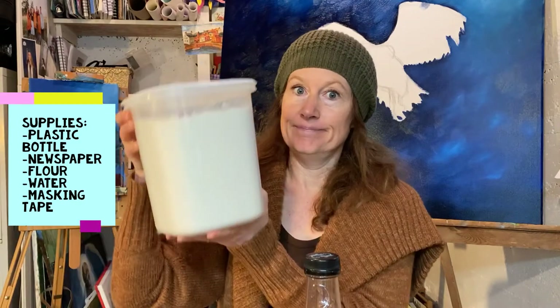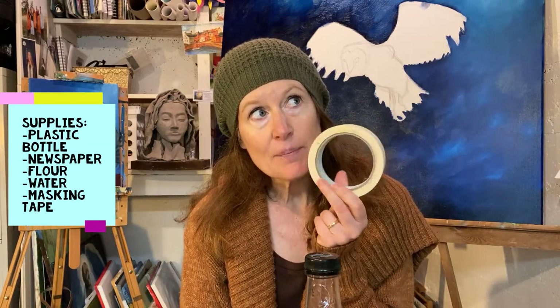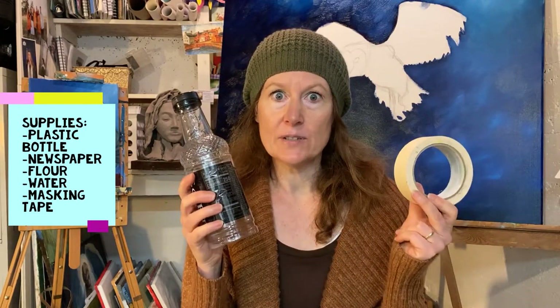And you're going to need flour and water. Oh, and some masking tape. If you don't have masking tape, I suppose scotch tape might work. So that's a lot of stuff to go and get, but I will wait for you.